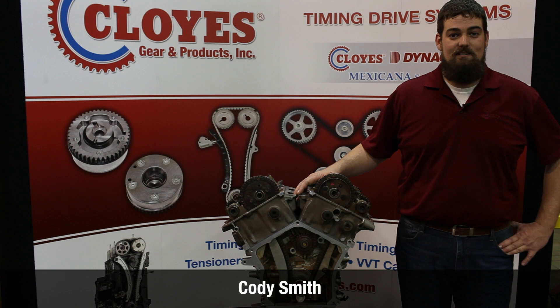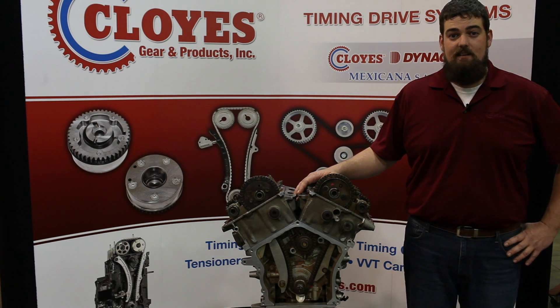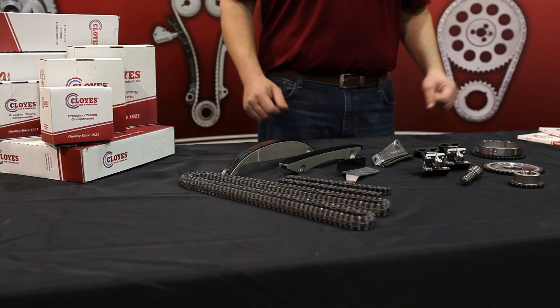Hi, I'm Cody Smith with Cloyes Gear and Products. In today's video I'm going to show you how to service the timing components in the 2.7 Chrysler engine using Cloyes aftermarket timing components. Here are the components we're going to install today.